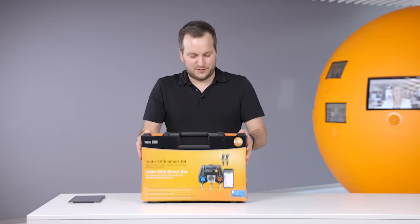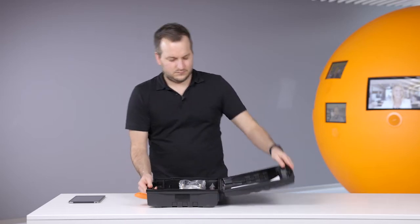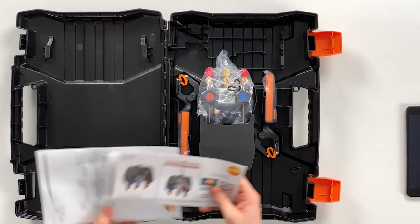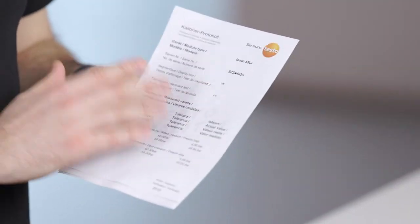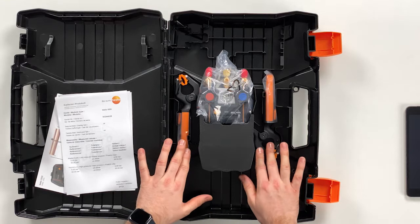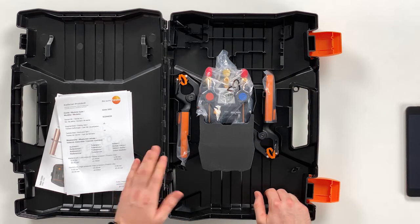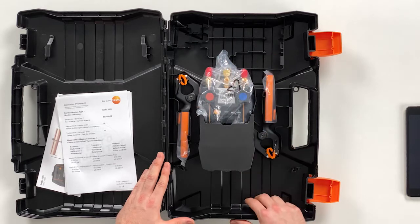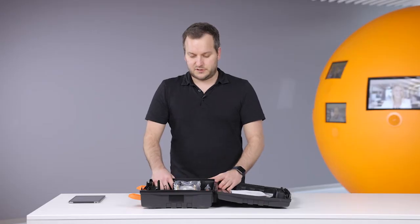Let's start right away and look into the case. On the left side we have some quick start guides for the 550i and for the smart probes, and in addition we have the calibration protocols stating the accuracy of the instrument as it leaves production. On the right hand side we have the instrument itself and the temperature probes, and there are different compartments within the case where other probes can be stored — for example a vacuum probe. There's also place to store the hoses on the instrument so you don't need to take them off every time; everything can be stored in this case.